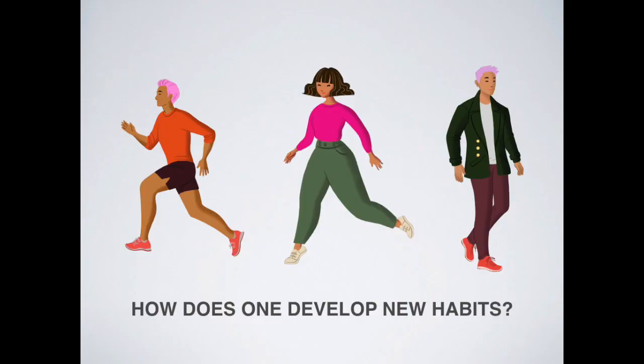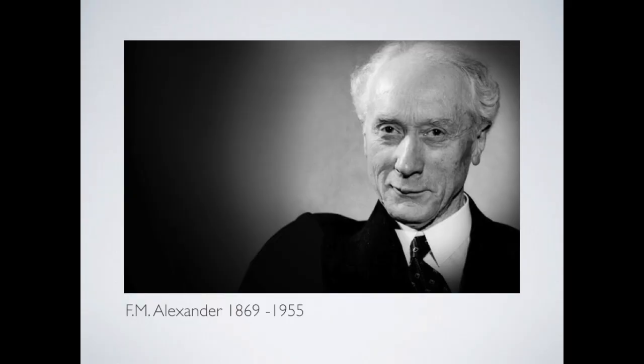How does one develop new habits? New habits are developed in exactly the same way as old ones — good habits and bad habits alike are developed through repetition. That which you do today you're more likely to do again tomorrow. This is a photo of F.M. Alexander, born in 1869 in Australia.